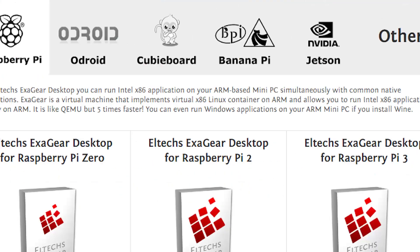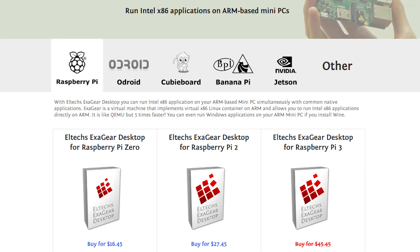Like everything else, there is a catch — ExaGear is not free software. It will cost you between $16 and $28 depending on the version of Raspberry Pi you are using. Similarly, it will cost you for any other hardware. It is available for the Odroid, Banana Pi, NVIDIA Jetson, as well as a few other boards.